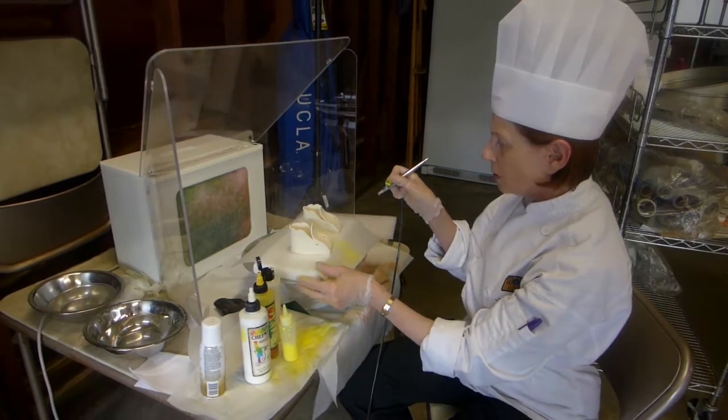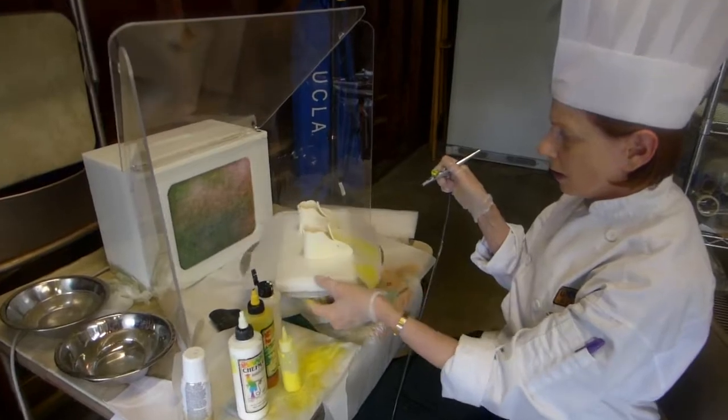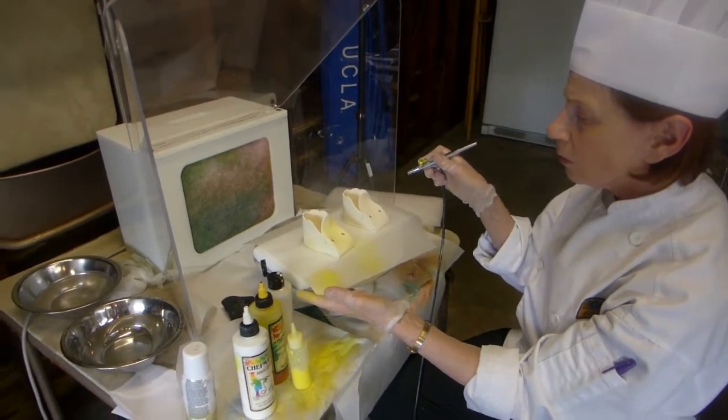So when you're airbrushing, you don't want to spot it, so you want to keep moving. It's on this little turntable. That's a little pretty gentle color, right? Yeah, I like that very much.